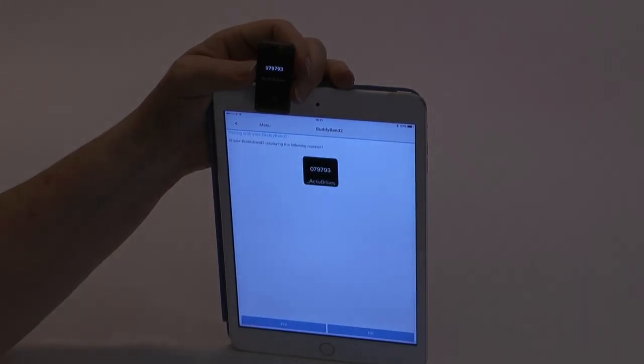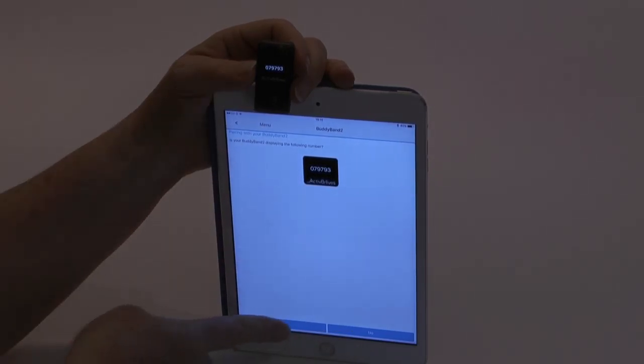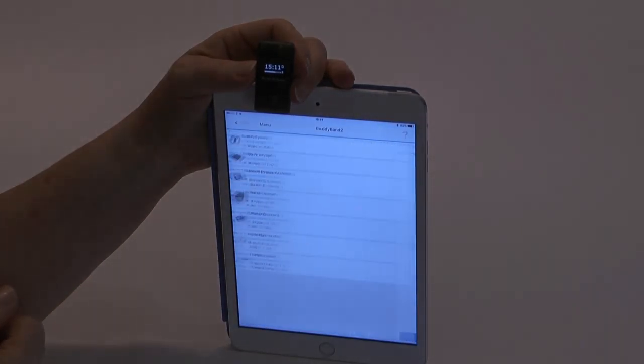There's a second security setting which gives a unique number when you're pairing your buddyband. The number is reflected on the app and on the module itself. If they are the same, continue.